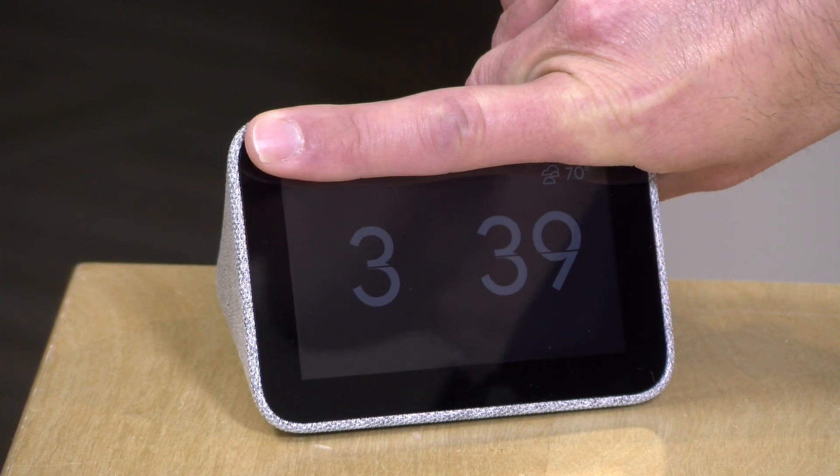I also found that when it's in a completely dark room the display all but shuts off — you can see just a little bit of the screen, very much dimmed — so it's not going to be something that will disturb you late at night. It very smartly adjusts the brightness of the screen depending on the ambient light.